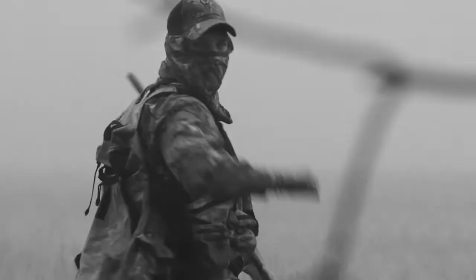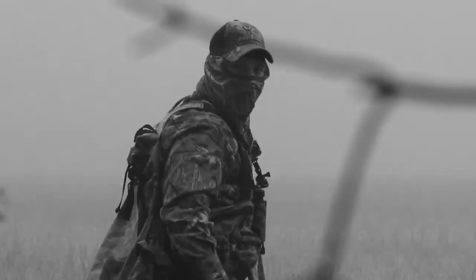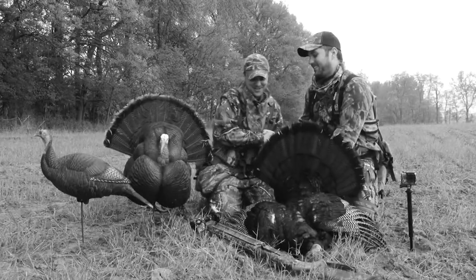Kyle just put his first turkey ever in the dirt, and we have worked so hard. It was just awesome to see that finally all come together.